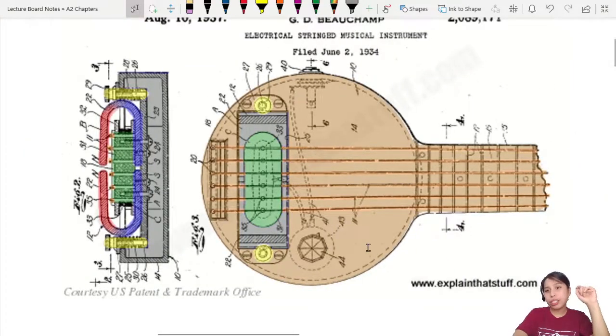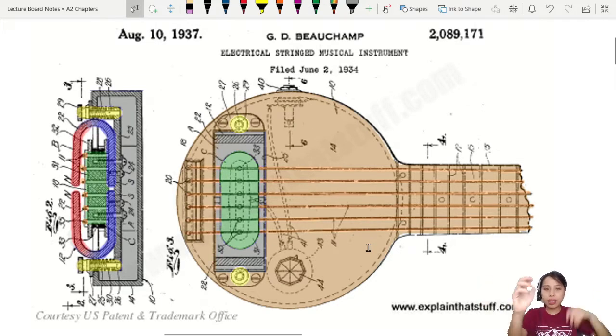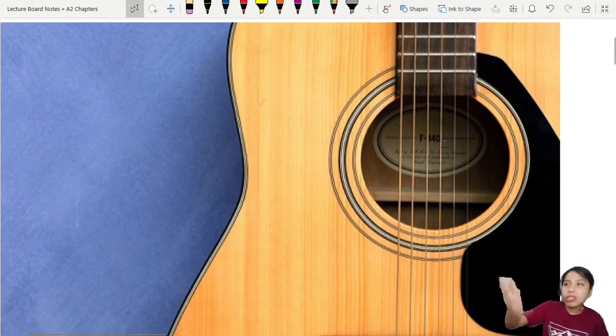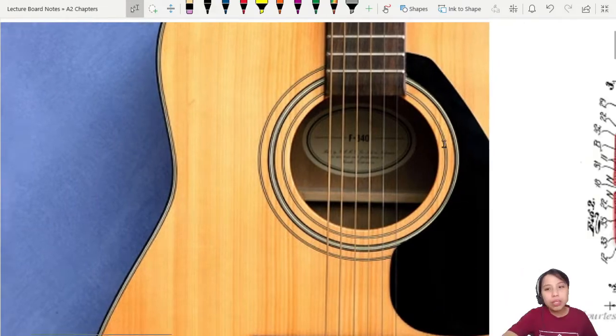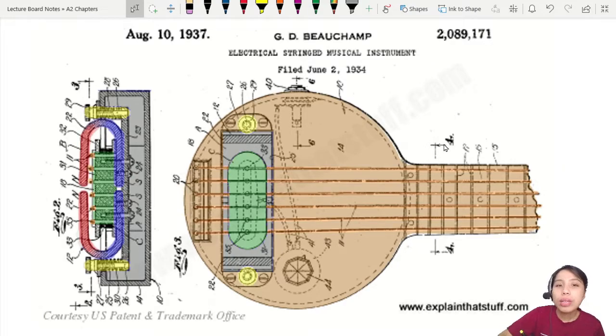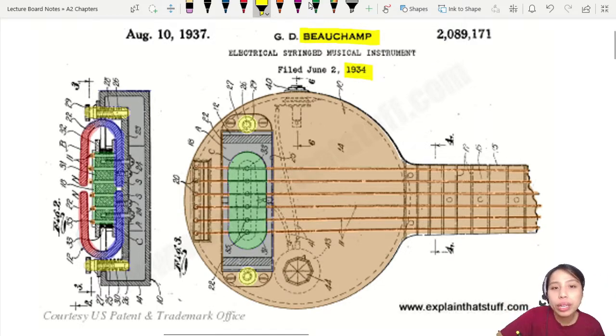Then came along inventors who were equally passionate about physics and music. They put together their interests with handy engineering skills and said: wait, guitar strings are steel — they're metal. We've just discovered that a metal moving in a magnetic field can generate an induced current. Maybe we can try something with that. So then comes along this guy Beauchamp — in 1934 — who created the first attempt to pick up the vibration of the string and turn it into an electric signal you could connect to a speaker.